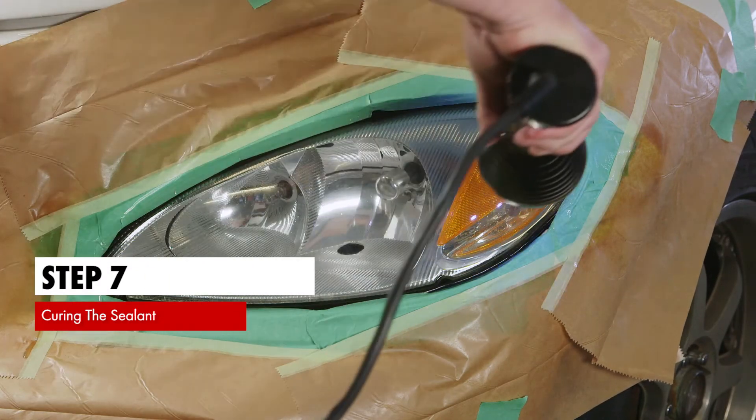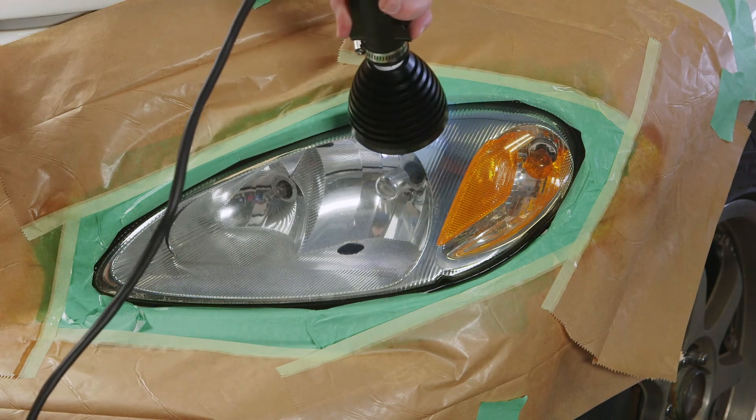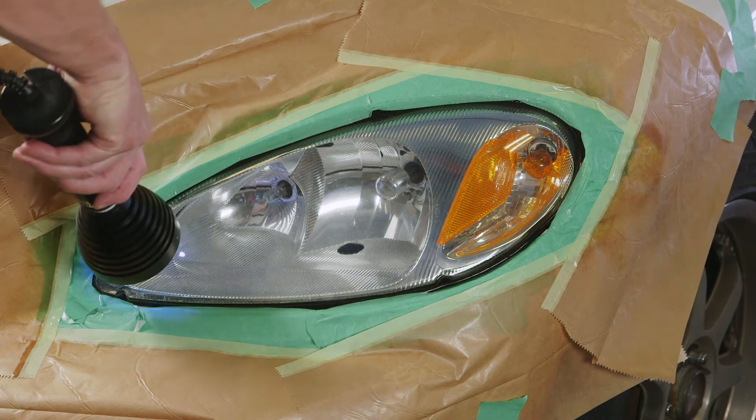Step 7. Curing the sealant. The Worth LED curing wand will cure the sealant in two to four minutes per headlight. Exposure of the lens to direct sunlight will continue to cure until maximum hardness.